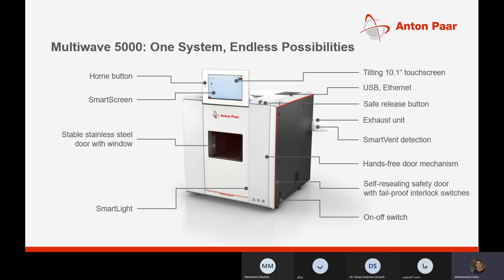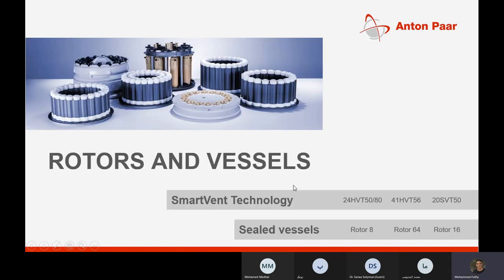To summarize the features of the MultiWave 5000: it has a 10.1-inch touchscreen, USB and Ethernet connectivity, a safe release button, exhaust unit to release gases during sample preparation, smart vent detection, hands-free door mechanism, self-releasing safety door with fail-proof interlock switches, and many other features we have discussed.